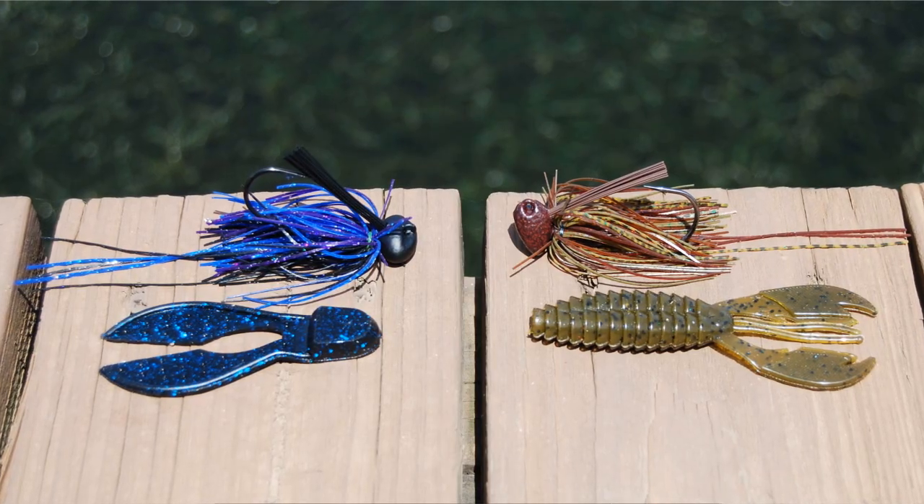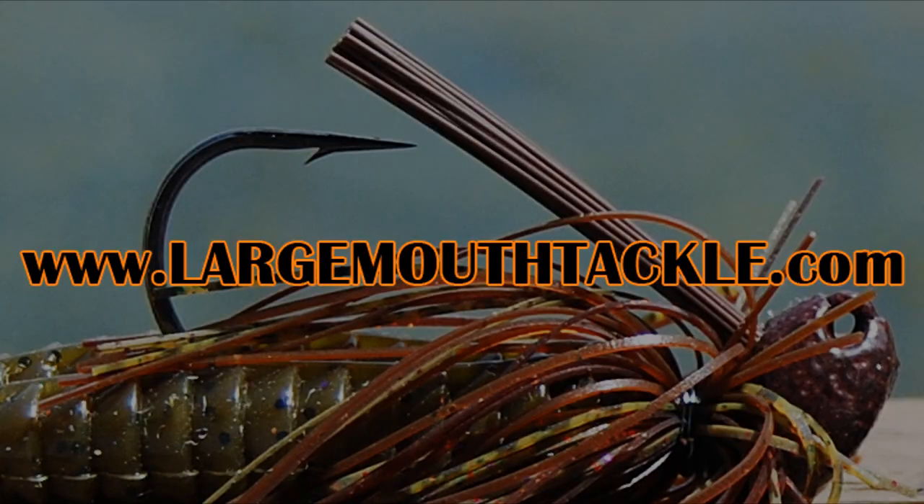So in this video, we just learned how to choose the right style trailer based on the jig and the conditions that you are fishing. For more how-to fishing videos like this, click the link in the description below. And to see the jigs used in this video, check out largemouthtackle.com. I'm Lake Fork Bass Guide Stephen Fothery, good luck fishing.